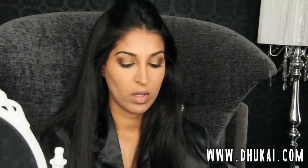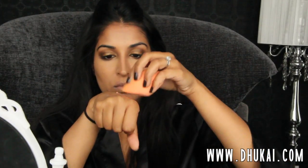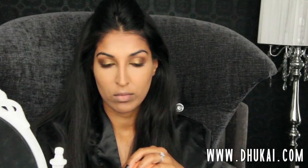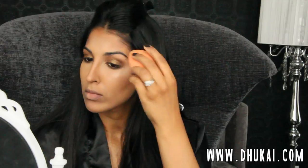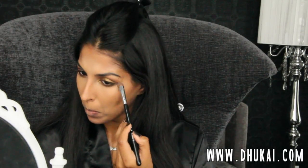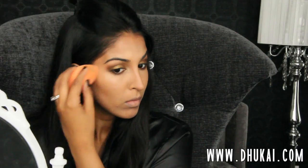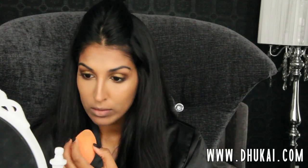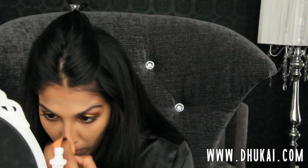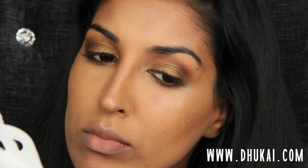Then I'm going to use my favorite product ever — this gives you the angelic glow from within. This is the Becca Shimmering Skin Perfector, the liquid version. I'm taking my Real Techniques Miracle Complexion Sponge — the flat side, damp — and blending this onto the high points of my cheekbones, brow bone, bridge of my nose, tip of my nose, and Cupid's bow. I'm going to be setting this with a powder. You can totally leave it on its own and it looks absolutely beautiful, but I'm going to an event and I want my makeup to last forever, so I'm layering my products.